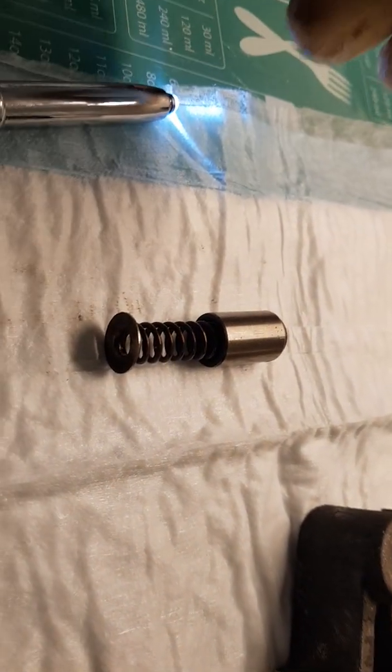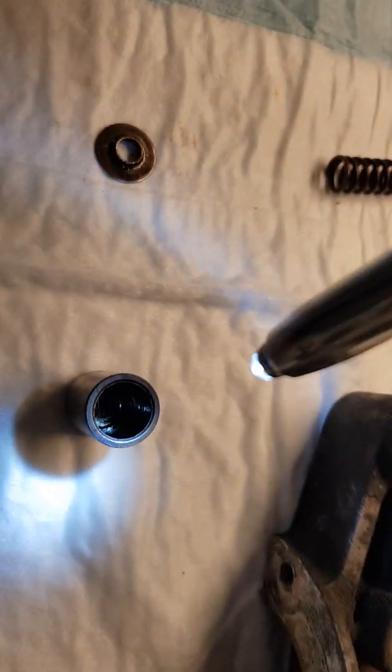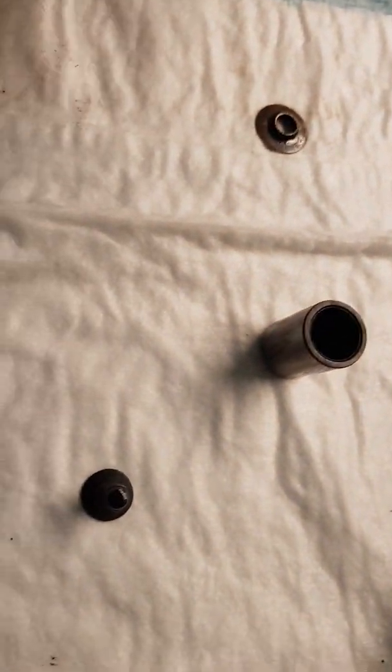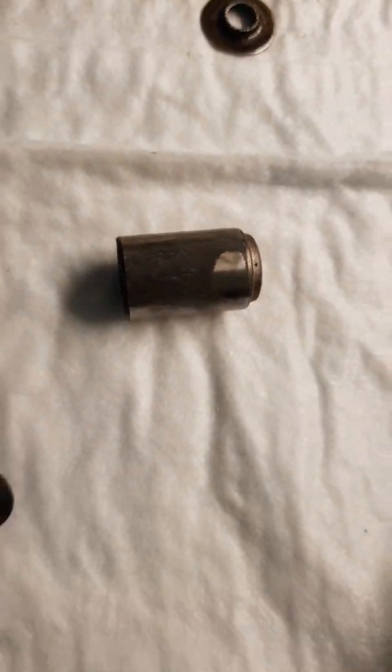The plunger isn't like a normal tap-up plunger like an electric lifter — it's basically just a straight cap. The lighting's terrible, but it's basically just a cap. Upon inspection, I know that these things stick, so I've had a good look at the valve itself. So far it looks alright.